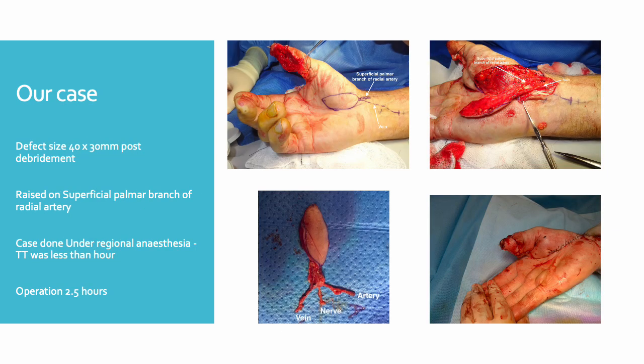Under regional anaesthesia with a brachial plexus block, the free feed-off flap was raised with its ulnar border in the palmar crease for an inconspicuous scar. It was also raised on the superficial palmar branch of the radial artery with a distal subcutaneous vein and the palmar cutaneous branch of the median nerve.